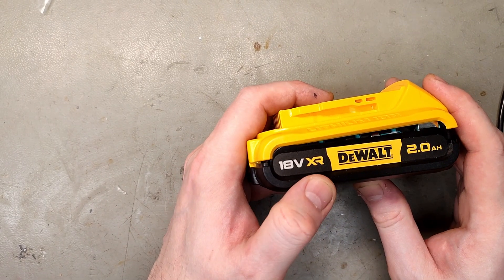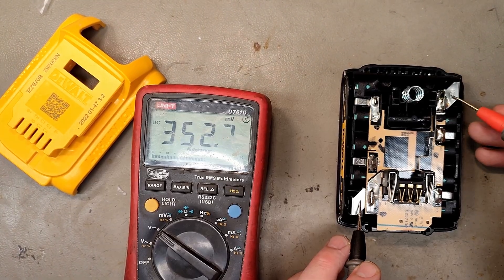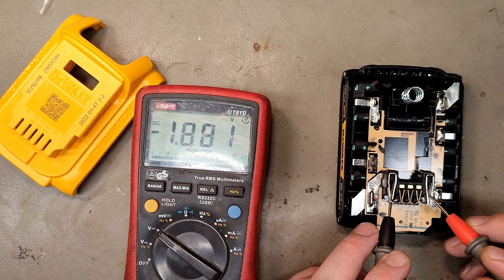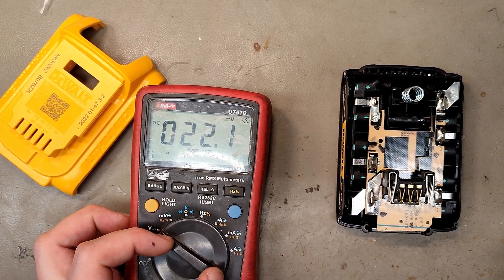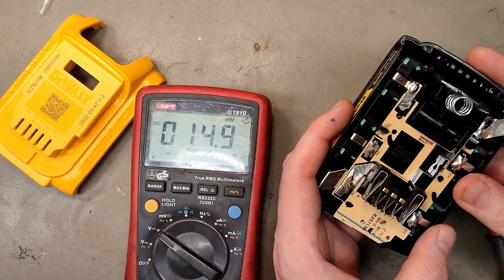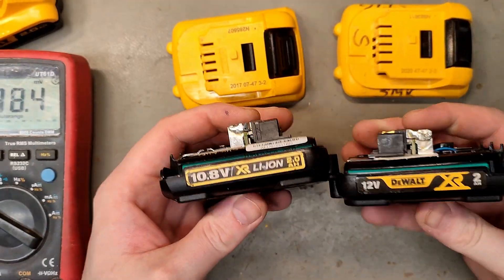Let's have a look at the Volt XR 18V 2Ah battery — does it have a BMS to protect the cells? This is a completely dead battery, showing 1.88V on the terminals and also 1.88V on the discharging terminals. This one does not have a BMS, so it's not safe to use with an adapter. It does however have a small fuse built into the nickel strip — if you short-circuit it, at least it won't be destroyed — but it's still not safe to use with an adapter.